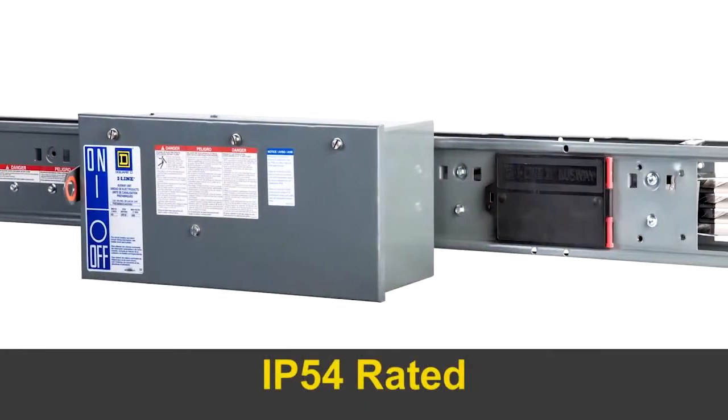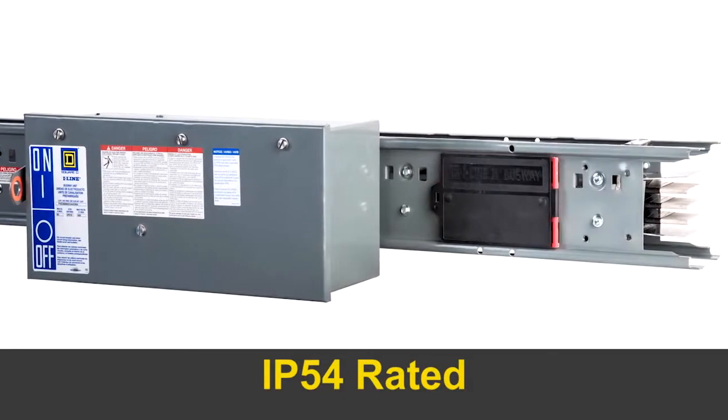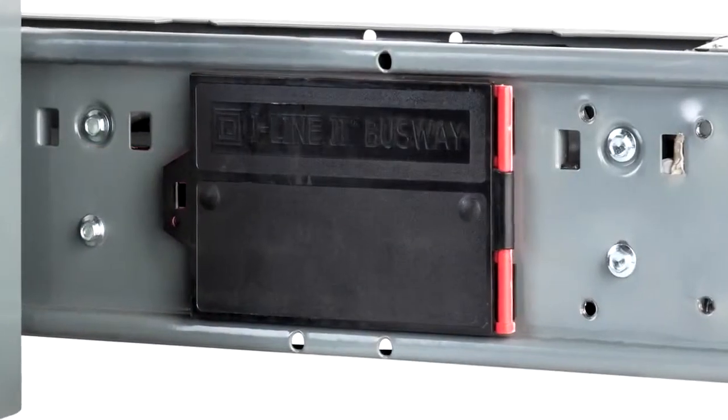To meet code, the optional IP54 rated I-Line 2 busway offers dust and splash resistance protection.